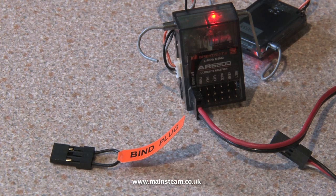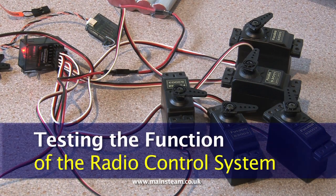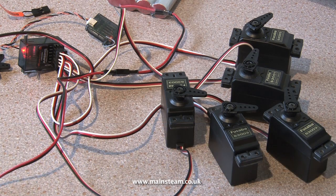The light on the main receiver should now be fully lit and not flashing. Unplug the battery lead and unplug the binding plug and plug the battery lead into the battery socket of the receiver. Switch off the system and plug in all the servos. Then switch the system back on and the servos can be tested.